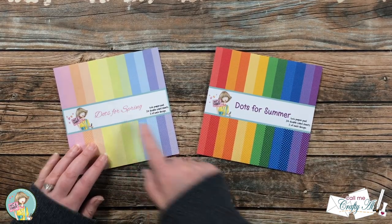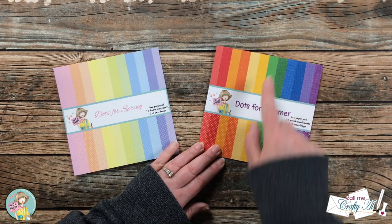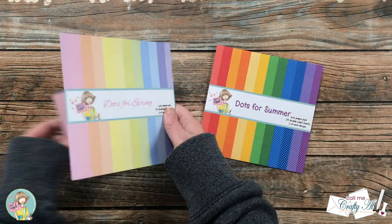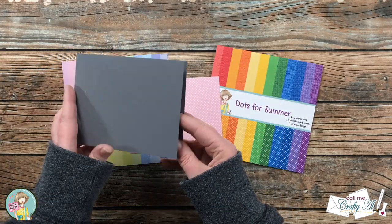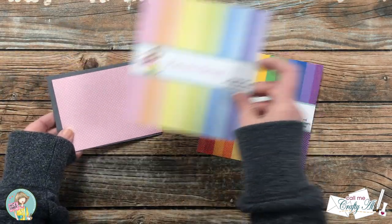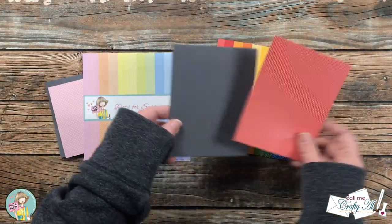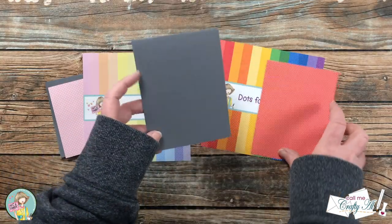For my pattern papers today I will be using the Dots for Spring and Dots for Summer paper pads from Not Too Shabby. I love that it has great variety of colors with little dots and big dots — one on each side. From Dots for Spring I'm going to use the large light pink polka dots, and I also cut and folded a gray card base. From Dots for Summer I'll be using the small polka dots on red, using the second card base from that piece of gray cardstock.